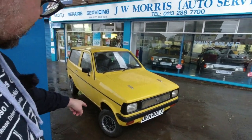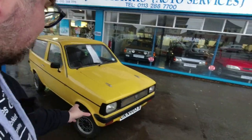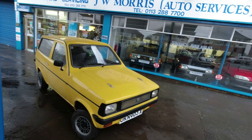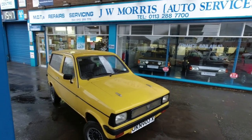So what is a Reliant Kitten really? It is essentially a four-wheeled Robin. The Mark One Robin came out in 1973 and was very popular with people who didn't have a full car licence. Reliant decided to try and make a four-wheeled version to appeal to people who wanted more wheels — not everyone wanted a three-wheeler. It's a path Reliant had trodden before with the Rebel, as well as the Scimitar and Saber sports cars.